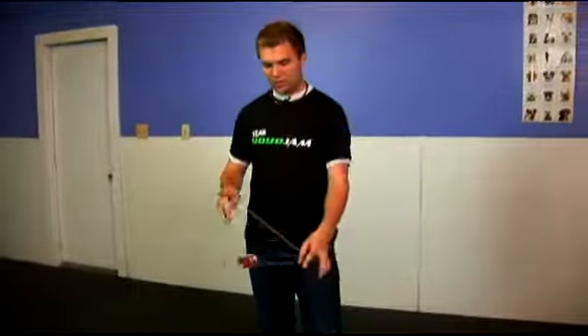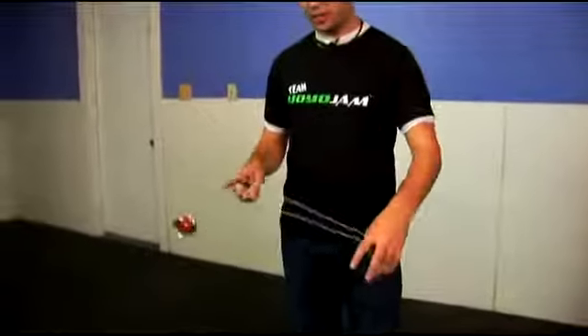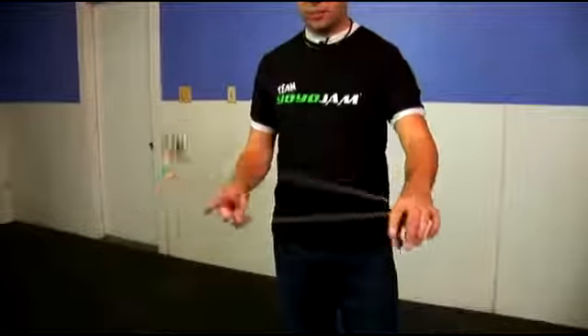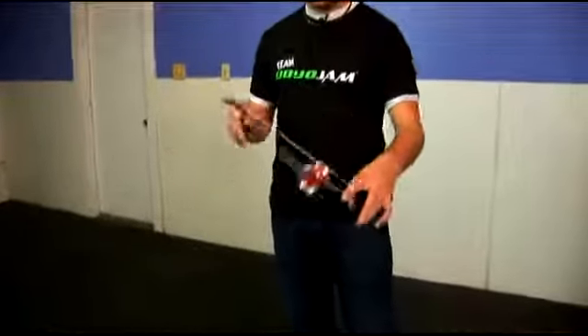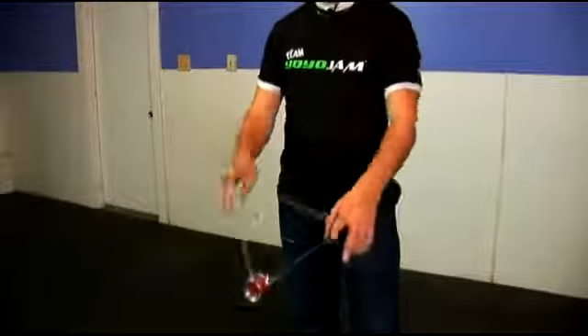Let me show you the first step. The first step you might have already learned — the yoyo comes up and under, and it's as if you're going to go into a one and a half mount, but instead you kind of bail out at the last second. You hit that top string and because you hit that top string, it bounces it down to the bottom one. It comes up and around, you hit that top string and it bounces up and down onto it.